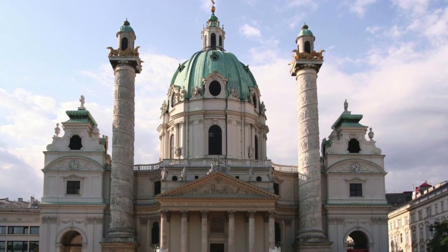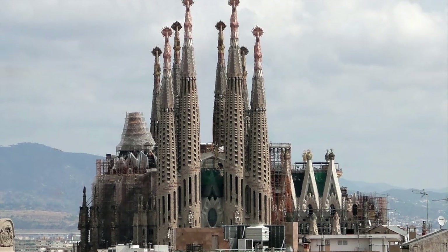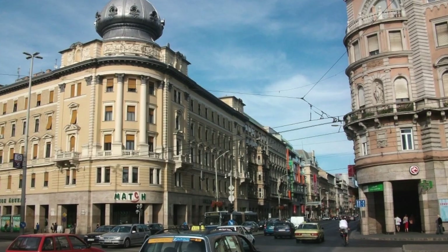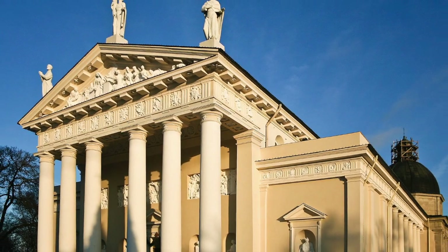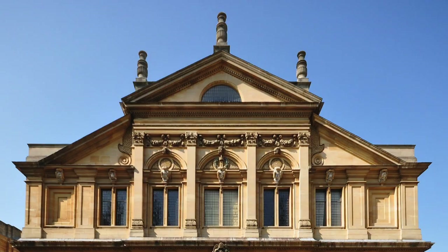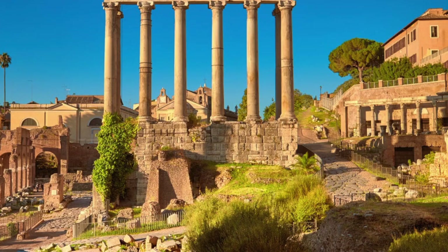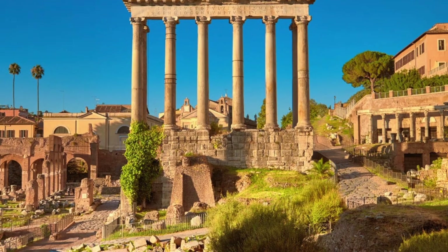The monument is in the category of eclectic style structures, which means that it essentially is a combination of many artistic styles. A simpler way of looking at it is the fact that it contains heavy elements of neoclassical style with Vitruvian principles. This essentially boils down to an admiration of ancient Roman structural styles, particularly found in the Roman Forum.